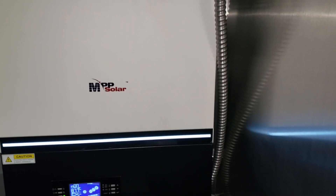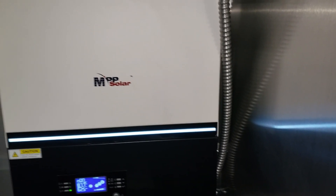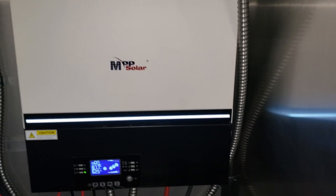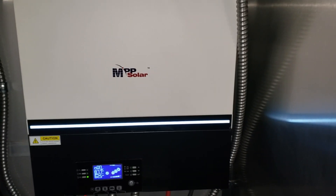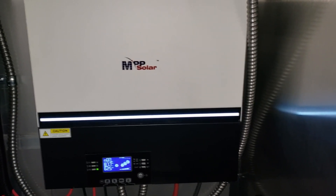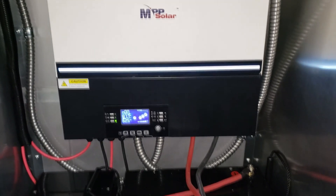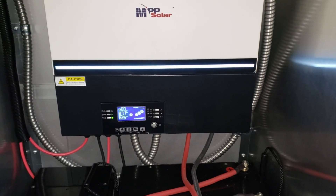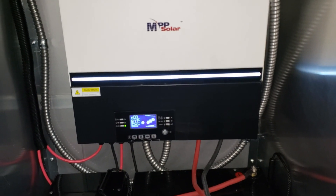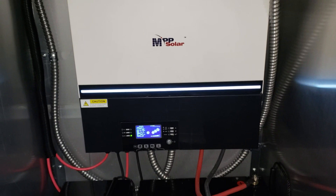In our testing, we've pretty much left this setup not plugged in for about 40 days now. On average, our batteries, even with the air conditioning cycling for about six hours a day, stay at about 60 to 70%. This setup runs 24/7, which means the inverter never shuts off. Even though the inverter itself has about a 70-watt draw, it generates enough solar power to keep the batteries charged and provide power during the day.